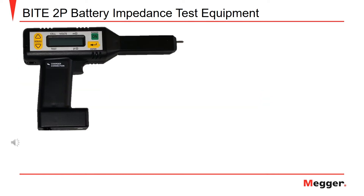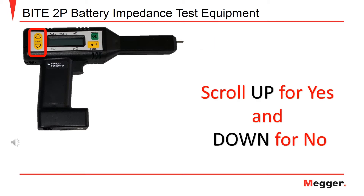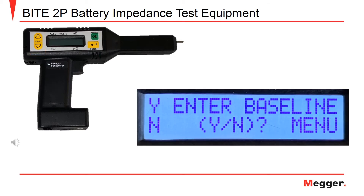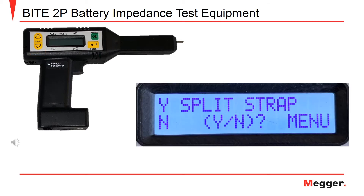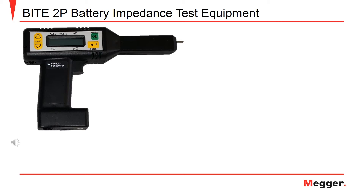To begin using the BITE2P, press the green power on button. Use the scroll button to select yes or no for the test setup options, pressing up for yes and down for no. The options include one selection: entering a test baseline, number of inner cell battery straps, and terminal impedance. This will allow you to tailor the instrument to the specific set of batteries you are testing.